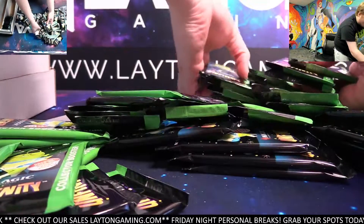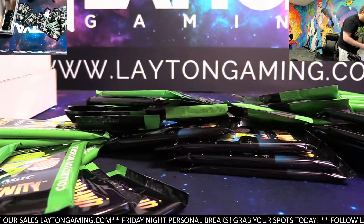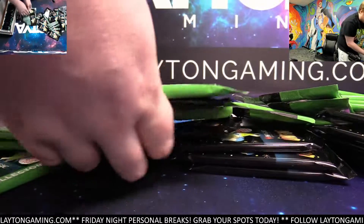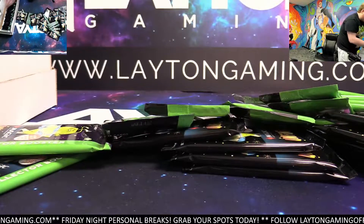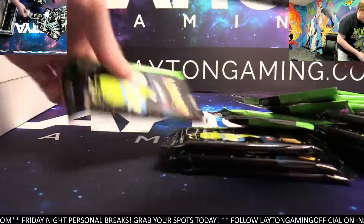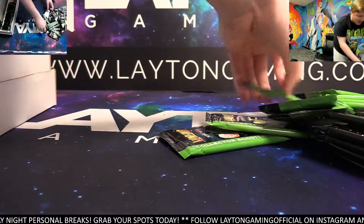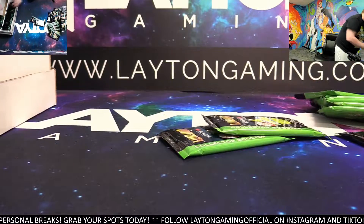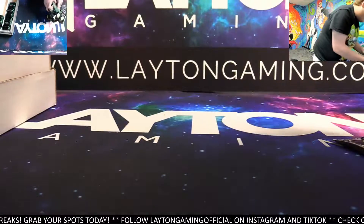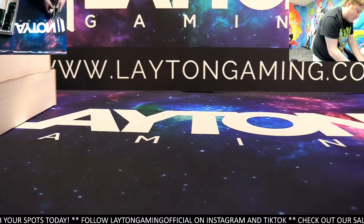Not sure what to do with the toppers yet — probably save them for giveaways or random group break nights where the top couple of names get toppers. Not entirely sure yet, but we've got a bunch of them that will accumulate as we keep going. The good news is the topper does have some value with this set, so we'll have some options.